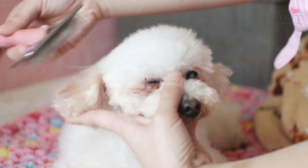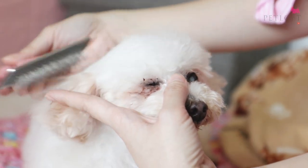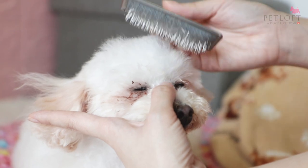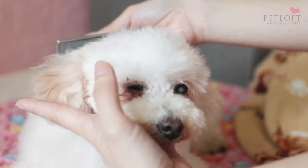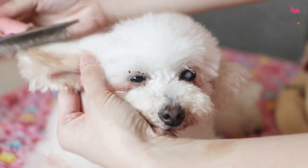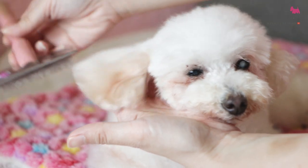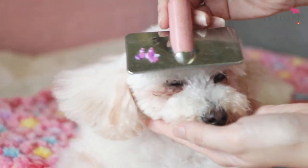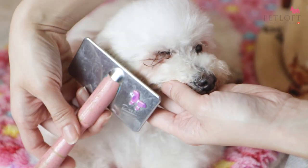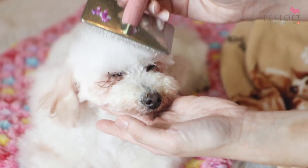We understand that some dogs might not like brushing, so if they do not like it, you don't have to rush through it. You can go portion by portion — you have a lot of time, so you can actually brush them bit by bit every day. A little goes a long way, so you don't have to finish the brushing in an entire day. You can break it into sections, like brushing one leg today and another one tomorrow — just make sure that you do get to them all.